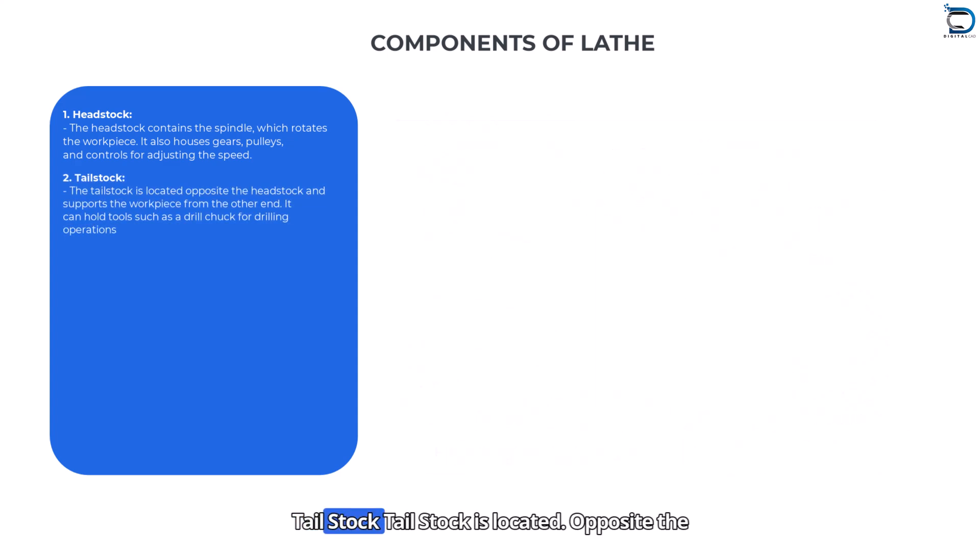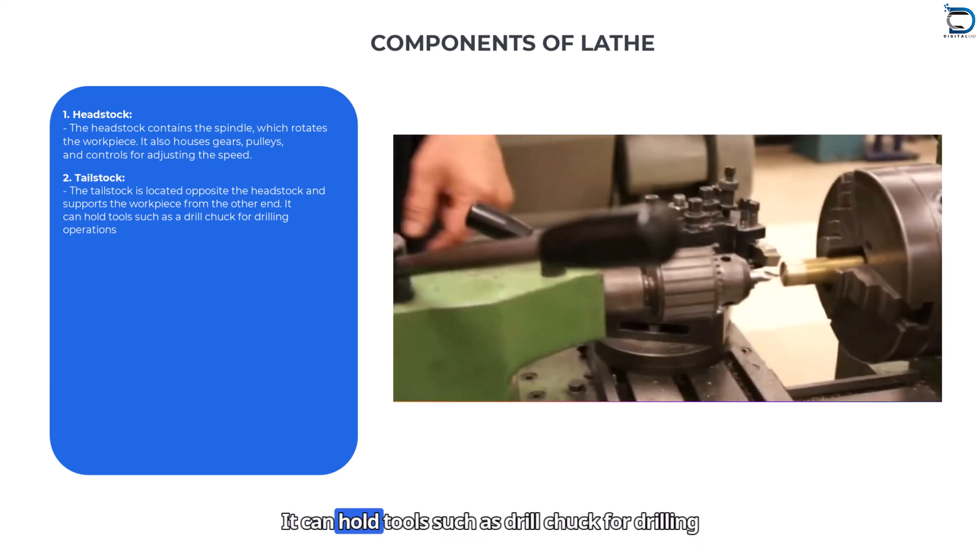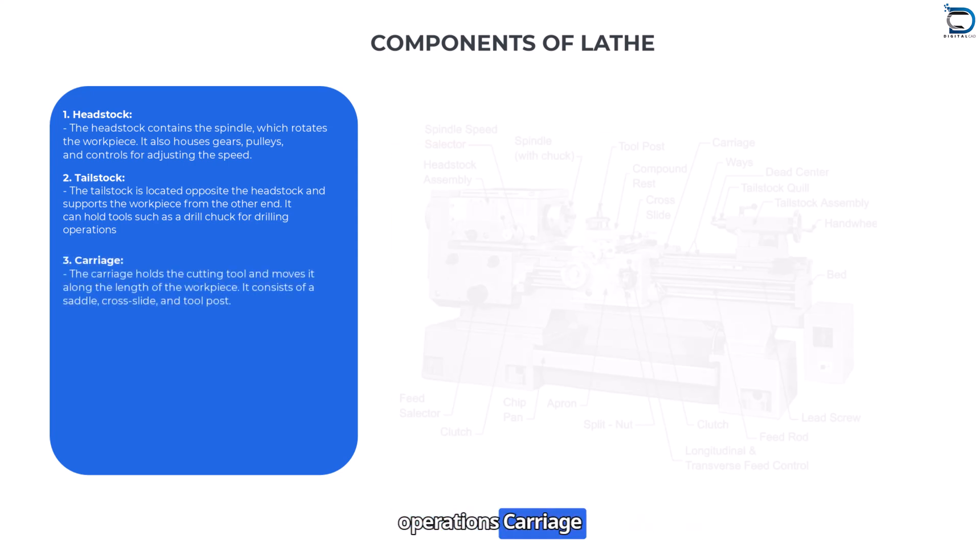Tailstock: The tailstock is located opposite the headstock and supports the workpiece from the other end. It can hold tools such as drill chucks for drilling operations.